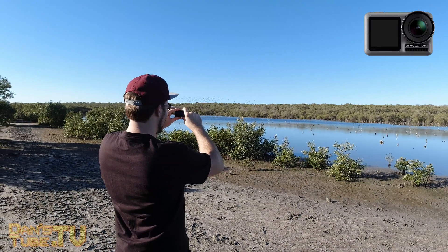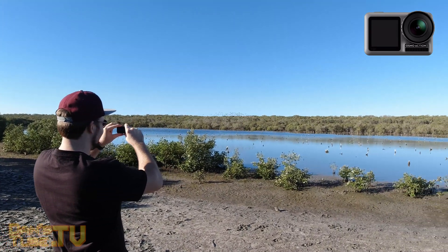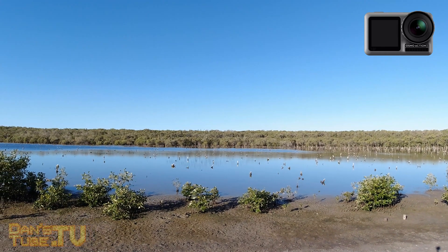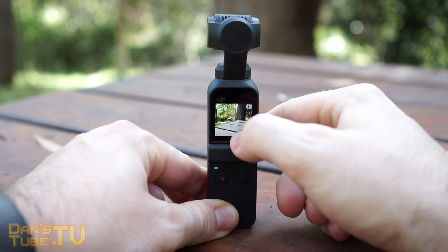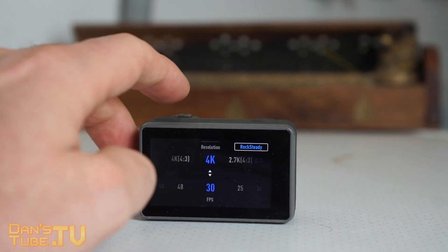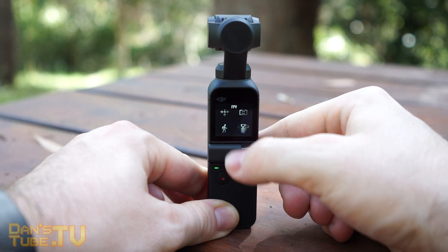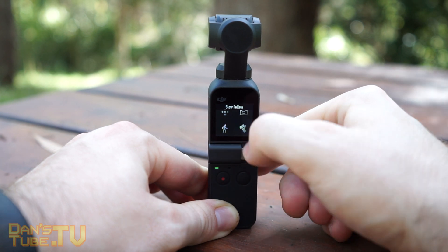The Osmo Action also has a front-facing screen so you can frame the scene and know what's going on. They both have decent audio — not fantastic, but both do a decent job. In my opinion, the Pocket is the perfect overall camera, probably one of the greatest camera units I've ever purchased. I just prefer the Pocket — its form factor, what you can get out of it, and it's such a flawless and unique unit.